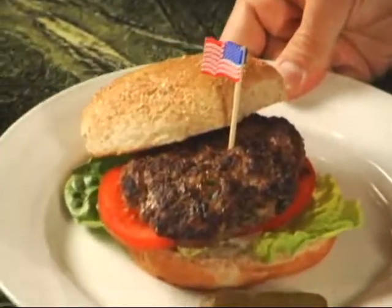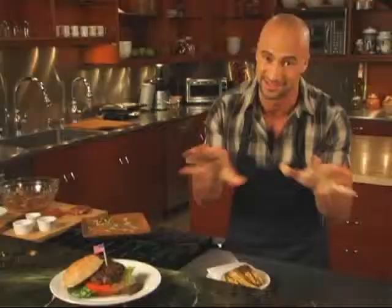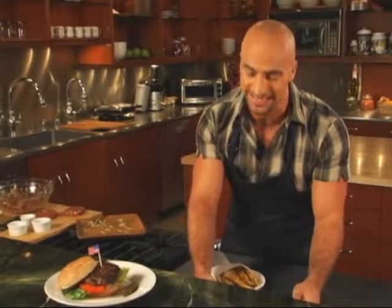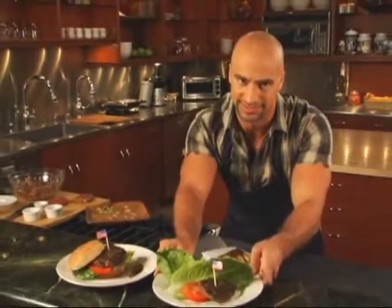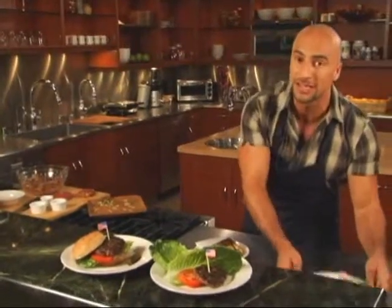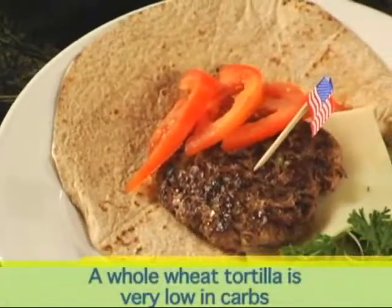Now that your burger is done, move on to the buns. Whole wheat buns are a great alternative to white bread, but here are some other healthy options if you want to change things up. No surprise — your healthiest option is the lettuce wrap. It contains no fat and almost no calories. But if your mouth is really craving bread, this whole wheat tortilla is very low in carbs and a nice alternative to a burger bun.